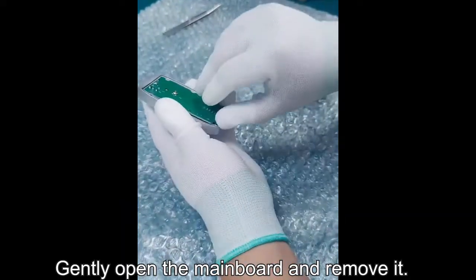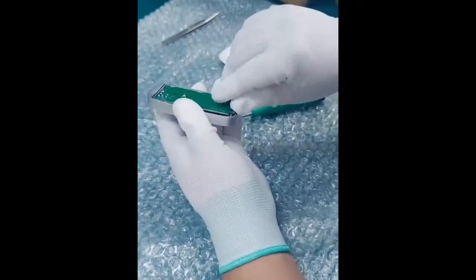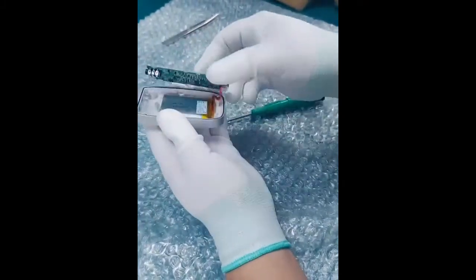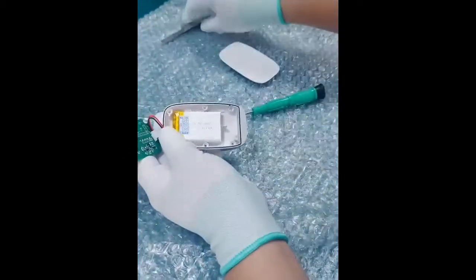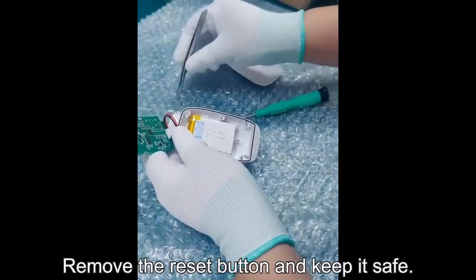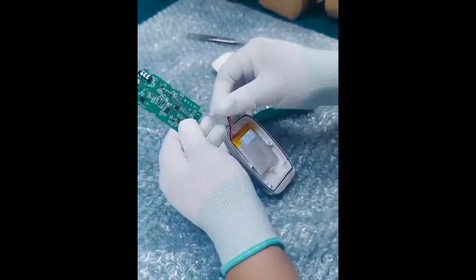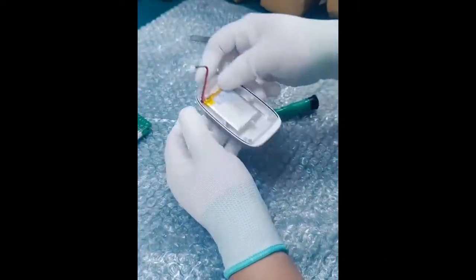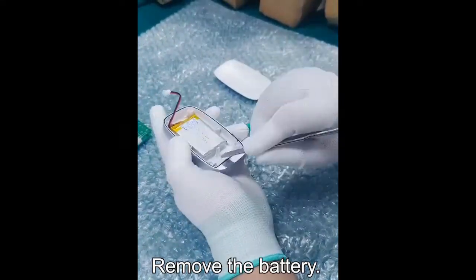Gently open the mainboard and remove it. Remove the reset button and keep it safe.